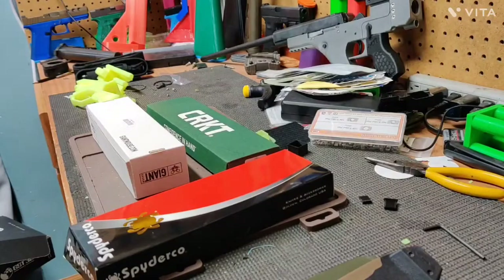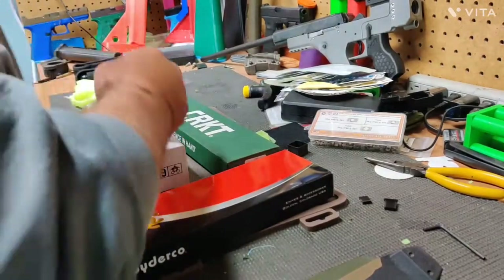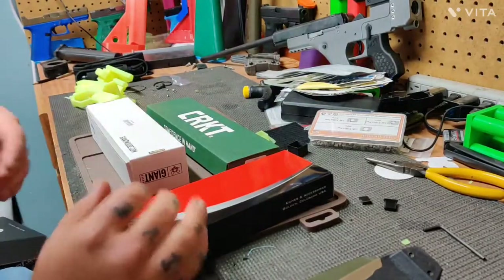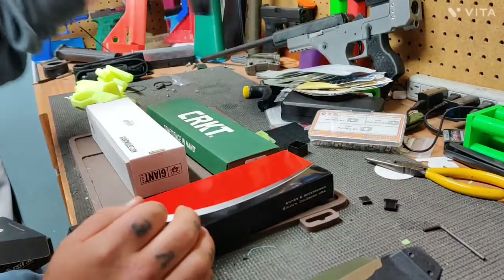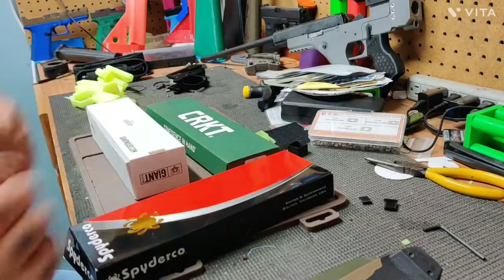Alright guys, hunting season is here and I have bought myself a couple new knives. Don't mind the mess out here, I've been cleaning out my drawer and working on some new prints. Had some fails and stuff but ignore the mess for now — we got new knives, that's the important thing.